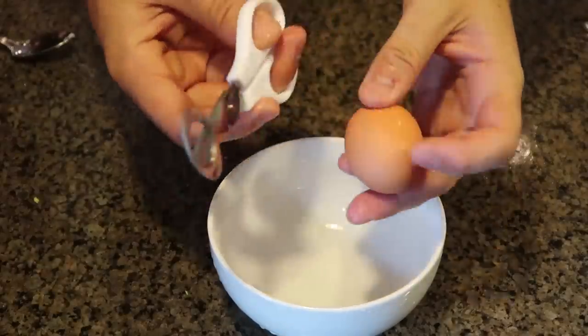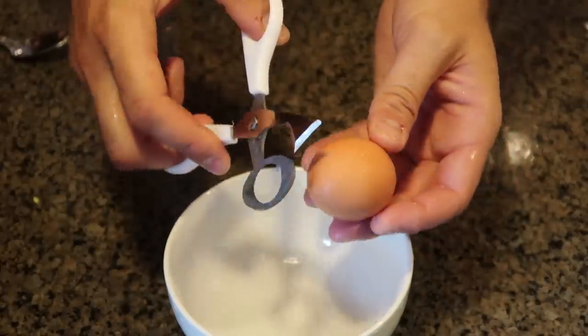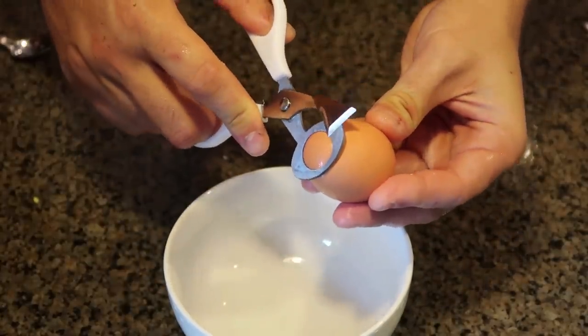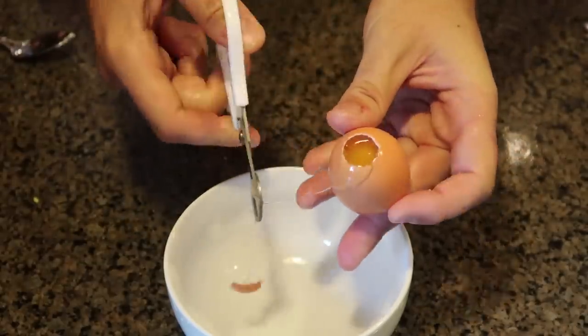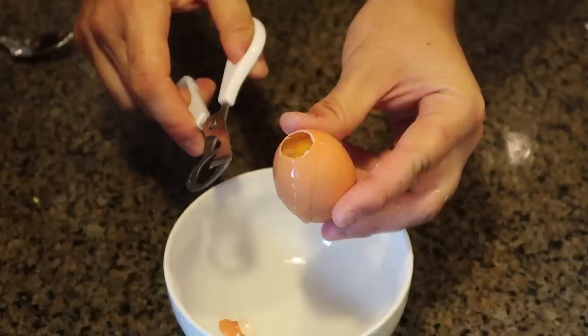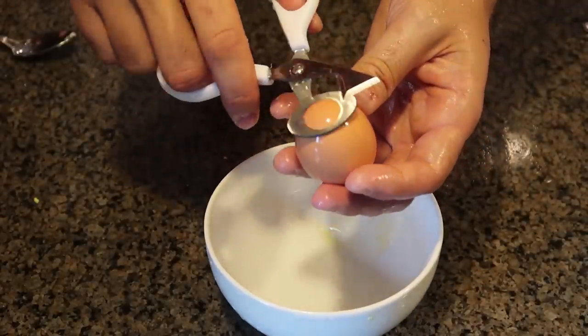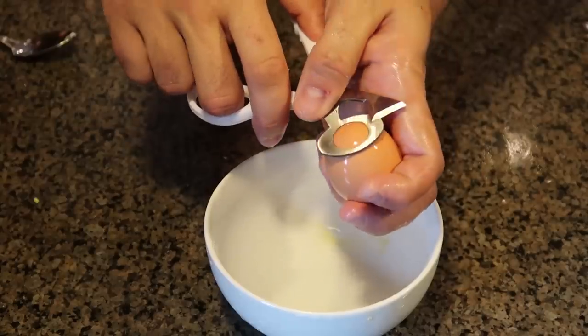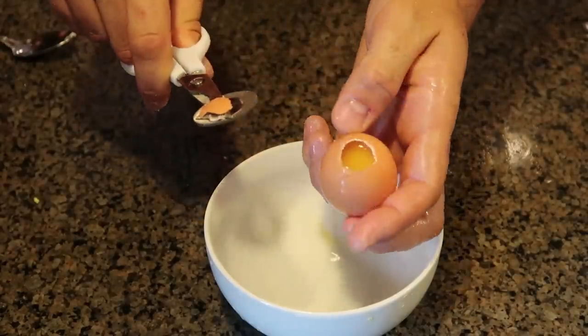For the next gadget, this is a quail egg scissors. I don't have any quail eggs, but it's supposed to crack quail eggs really, really easily. Look how perfectly it cracks a regular egg — so obviously it's going to do even better with smaller quail eggs. It will cut them almost in half, and look how perfectly it cuts it.